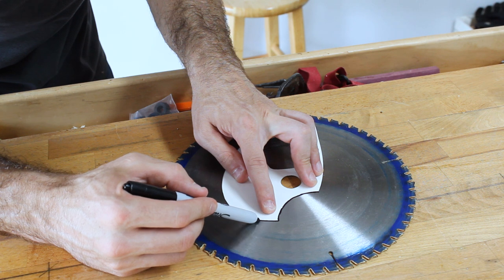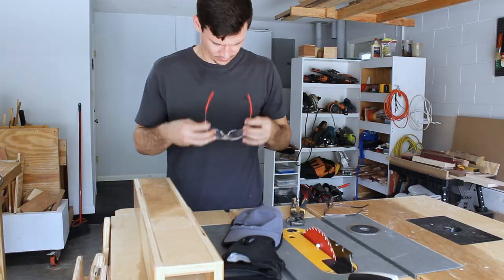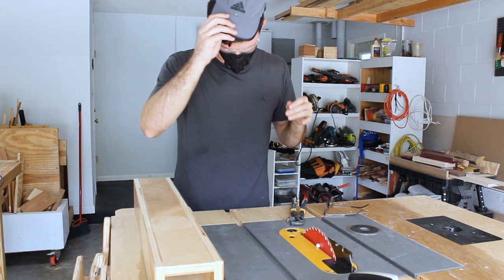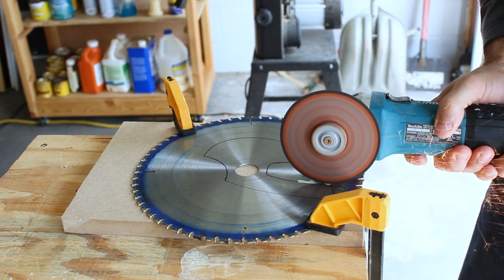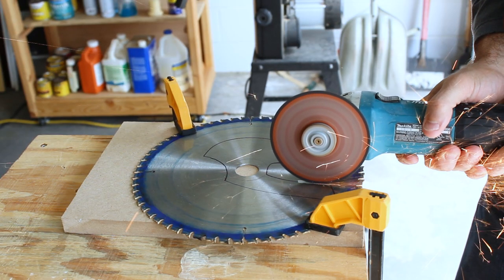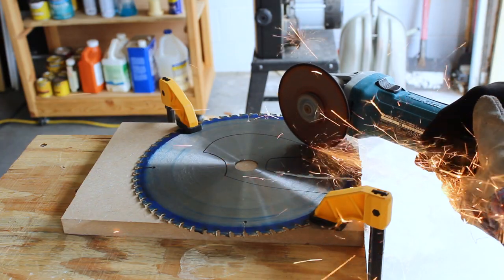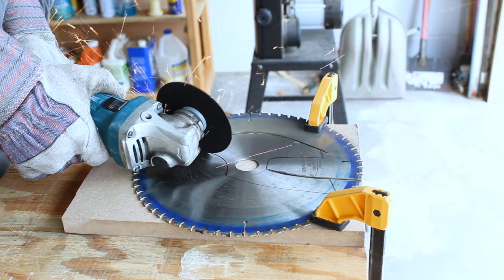With the hole finished being drilled, I then traced out the template onto the blade. Since I'm pretty inexperienced when it comes to cutting metal, I wanted to make sure that I prioritize safety. I was actually hesitant at first to use gloves when doing this, even though I recommended it, because I was just scared to use gloves around a spinning wheel. But after trying it out, it was very clear that I needed gloves.